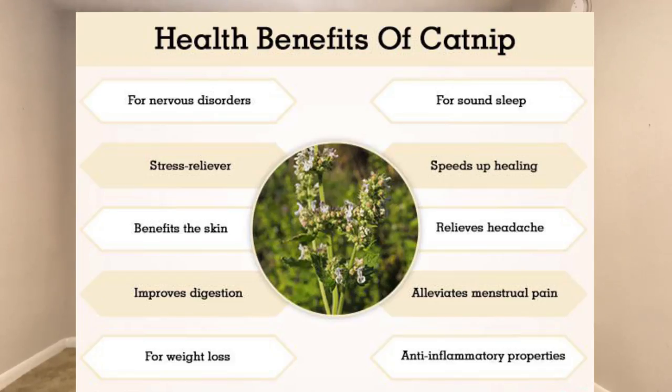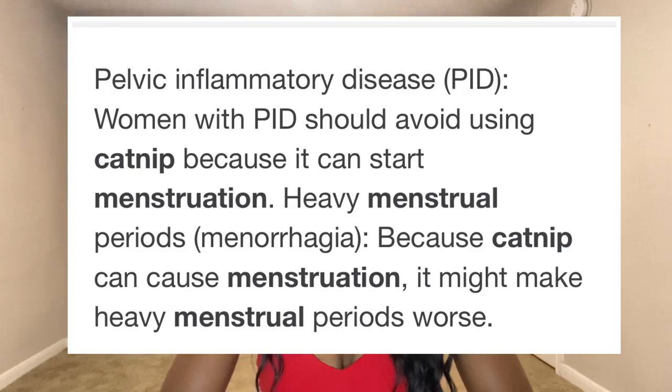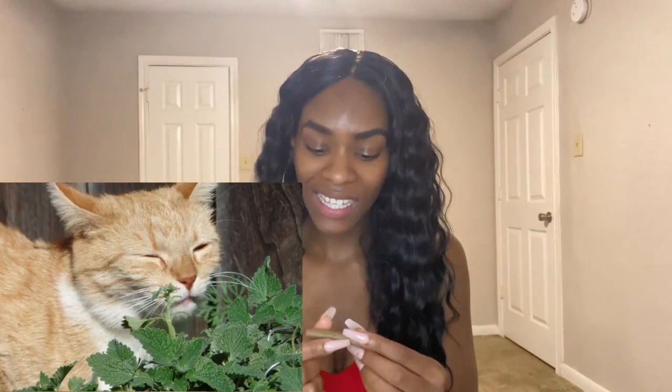Catnip can be used as a stress reliever, improves digestion, it's an anti-inflammatory, relieves headaches and menstrual cramps, aids sleep and helps ease symptoms of insomnia, and it also aids weight loss. When you smoke catnip, it helps improve sleep and has calming effects on your nerves. It can also stimulate your menstrual cycle. It has sedative effects, so you may feel sleepy. It also eases symptoms of anxiety — it's very calming and helps you relax.